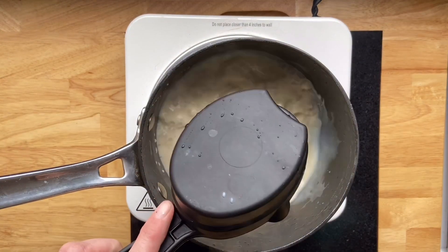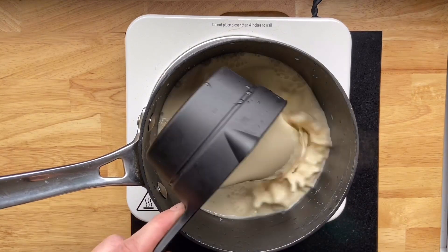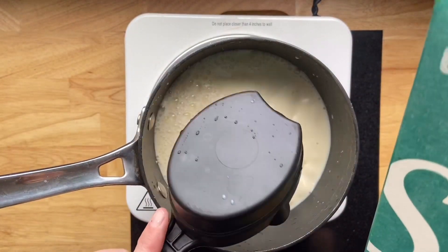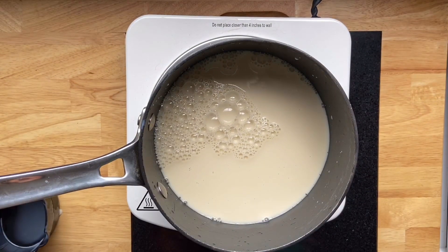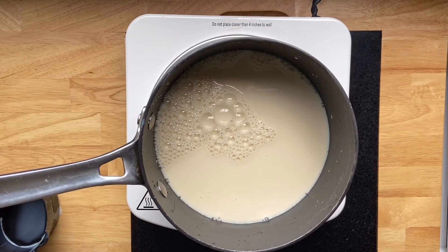First things first, the base of this pudding recipe is any kind of non-dairy milk of your choice. I prefer to use soy — I feel like soy really blends with flavors a little bit more easily than almond or coconut. I have this organic unsweetened Silk soy milk here, and we've got three cups going in a saucepan on medium heat. We're going to let this just simmer for a second while we get the rest of our ingredients ready.